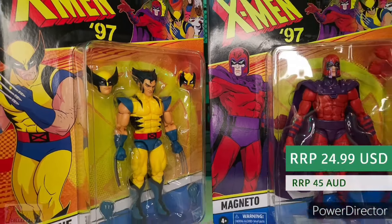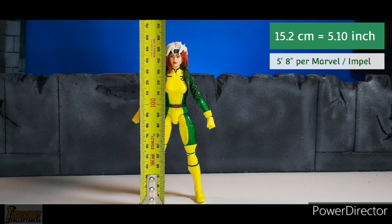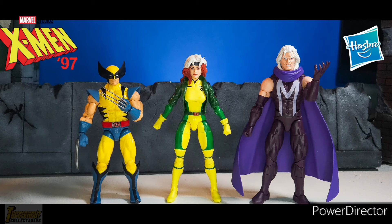The recommended retail price for X-Men 97 figures is $24.99 USD. For Australia, the recommended retail price is $45 AUD. The X-Men 97 Rogue action figure is 15.2 cm or 5.10 inches tall. According to Marvel, she is 5 feet 8 inches tall. Converting the action figure height to 1:12 scale makes her too tall, but Hasbro are 6-inch figures.